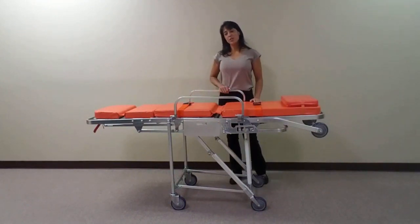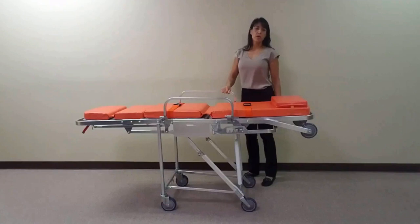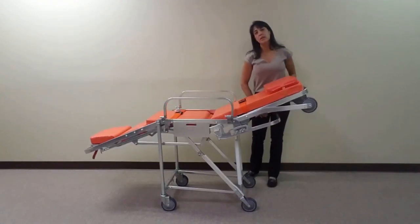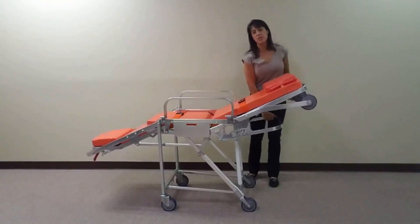Let's take a look at the stretcher's basic functions. To adjust the stretcher into its multiple chair positions, push the horizontal bar located at the head end of the stretcher. There are five pre-set positions on this unit. To adjust, simply push down into the desired position.